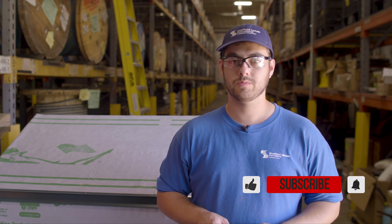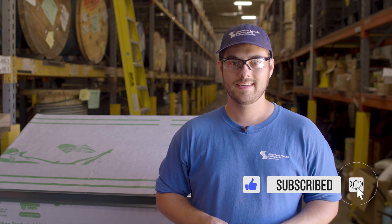Comment if you have any questions, subscribe here to the Metal Roofing Channel, and as always, I'm Thad Barnett — I'll catch you next time.